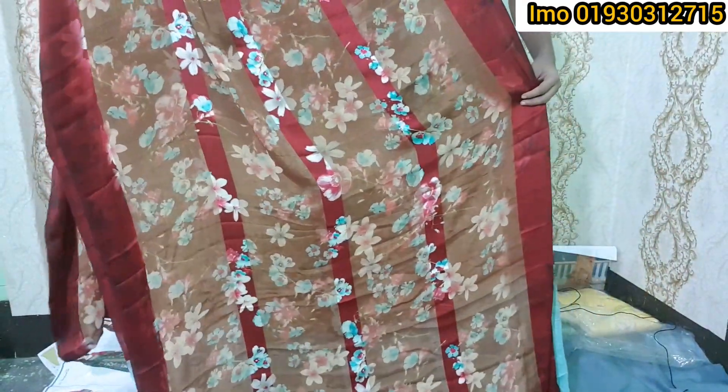What is this? It's very soft and soft. It's very nice to see the design. It's a flower print.